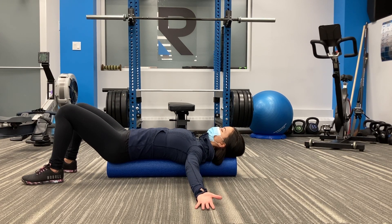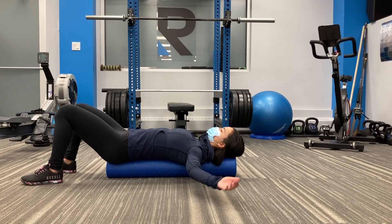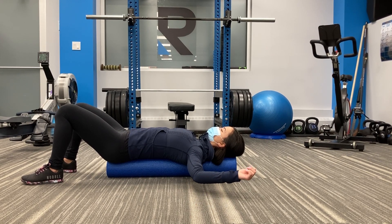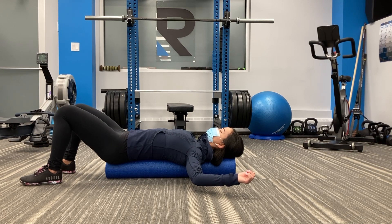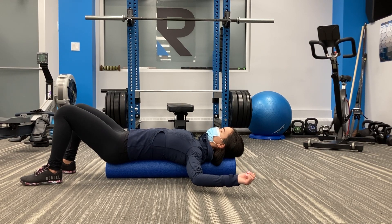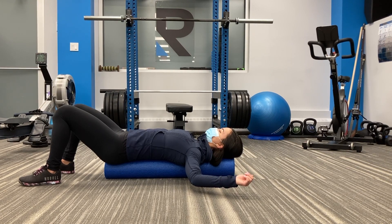Brooke is now moving into a stretch for the chest, and typically you want to hold this type of stretch for about 30 seconds. If you start experiencing numbness and tingling into your hands, it's probably your body telling you that you don't need to stretch that out anymore.